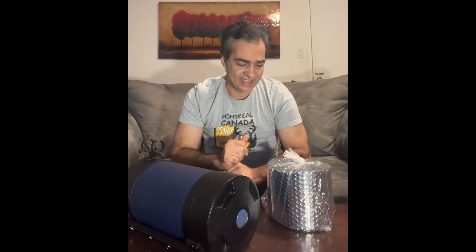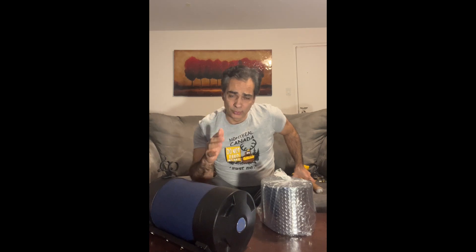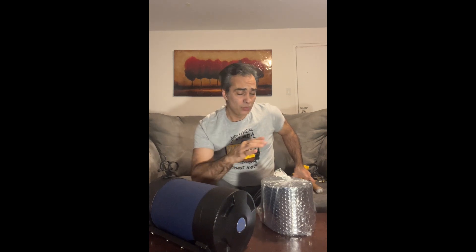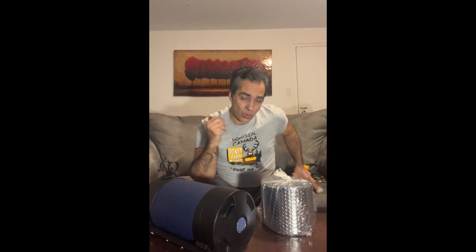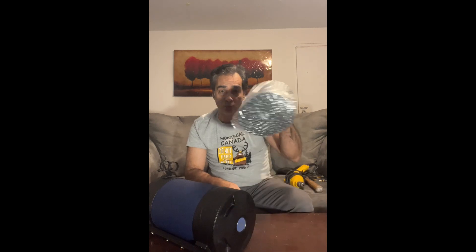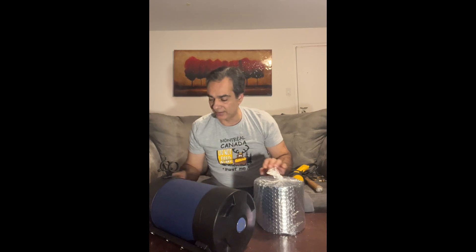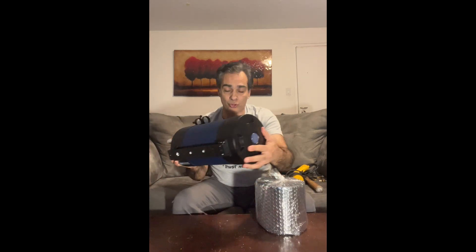Hey guys, welcome back to the Joe Jaguar show. We're going to test the insulation theory one last time, like MythBusters — you have to prove it. The first video I just talked about it, the second I made the insulation and tested it — we found it didn't work. So now I'm using the Reflectix silver, the exact same one they recommend, on a closed tube this time.